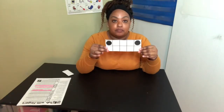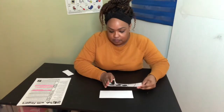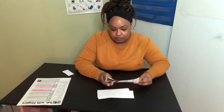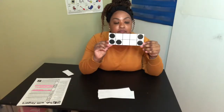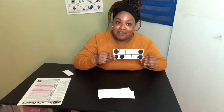Ready? How many do you see? Two. How many do you see? Three. How many do you see? Five. How many do you see? Four. How many do you see? Five. Quickly, how do you see the five? Three on one side, two on the other. Three and two make five. Good. Last one.